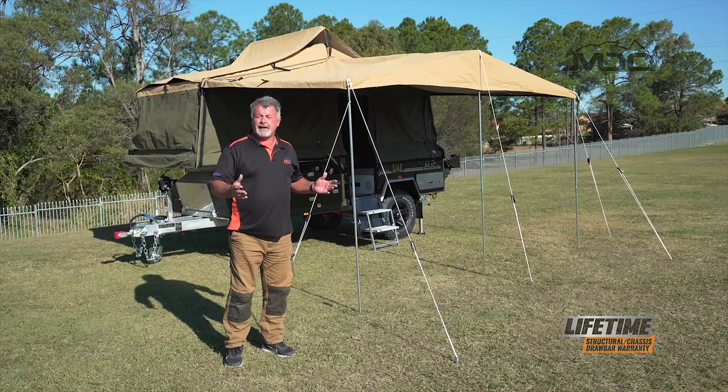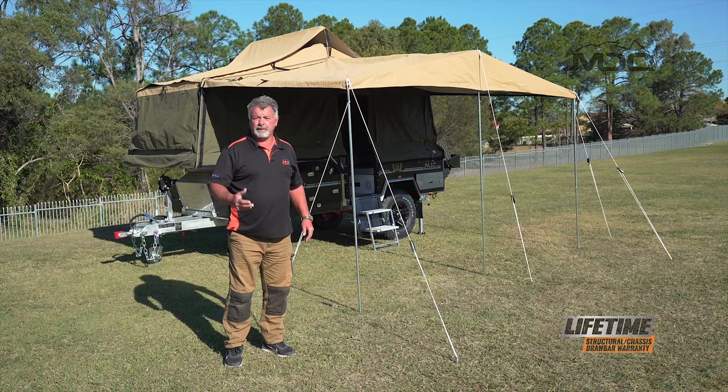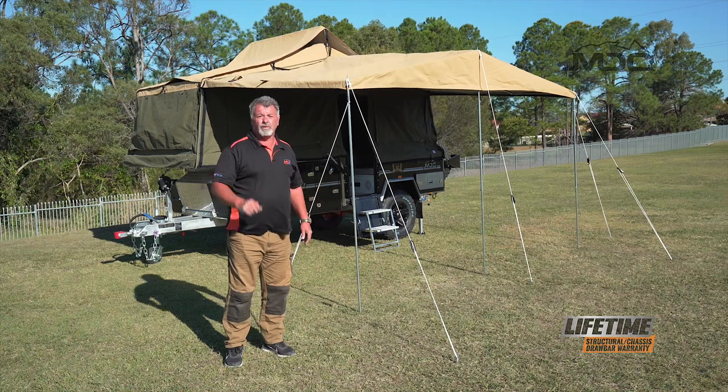So that's the setup of the awning on the cruiser high side. It's fairly simple — an easy one-person operation. If there's two people or you've got one of the kids running around to hold the poles for you, even better. Ten minutes, well worth doing.